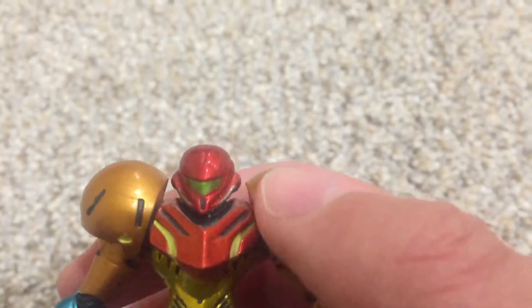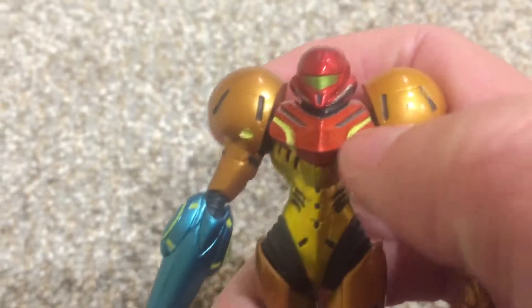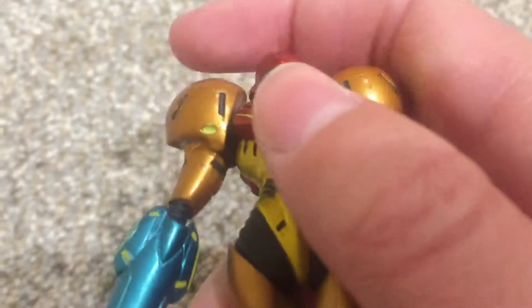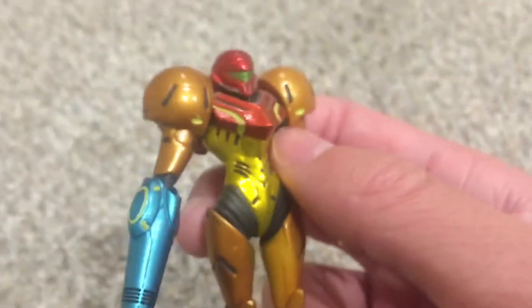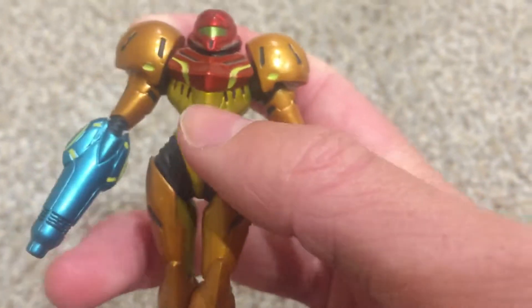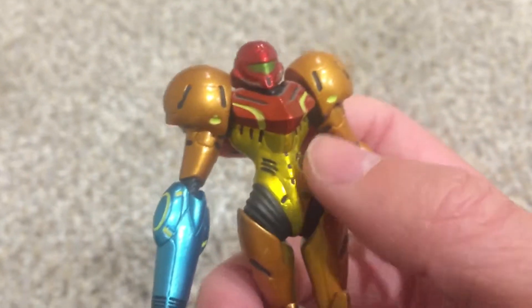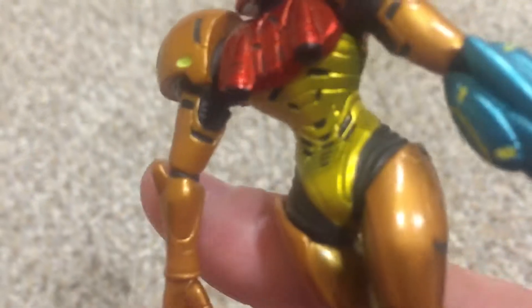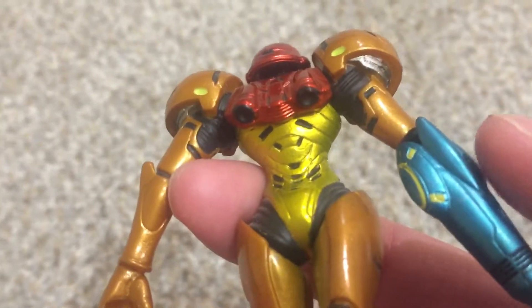Her chest plate — this giant triangle looks really sick, and it protrudes out pretty good. It's got these yellow lines and this really sharp edge and these little spaces. Then her big yellow piece in the middle — it's like the shiniest piece. It's got so many little ridges, and almost like gills. All the different shapes, and all the little gray parts on the back make it look like it's over something.